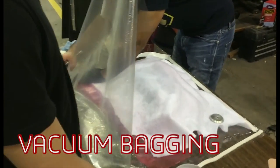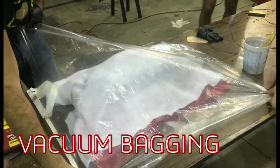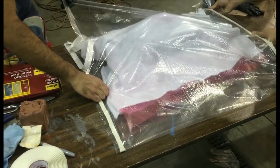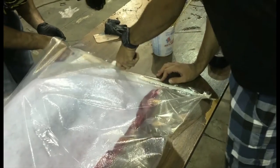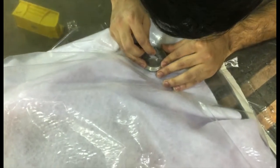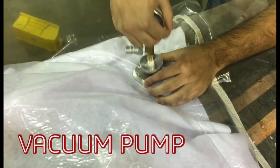Once the layup procedure is done, we place it in a vacuum bag and seal the bag. A valve is attached to the bag which pulls out the air and helps to create a vacuum.